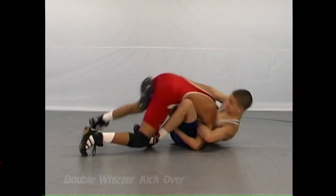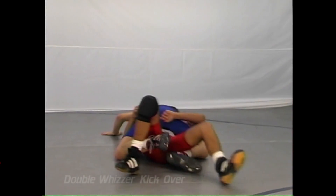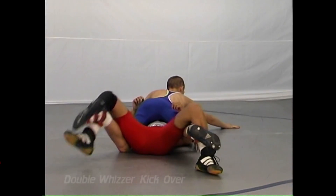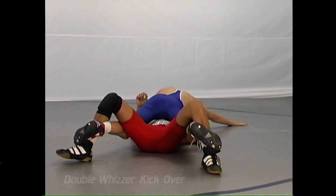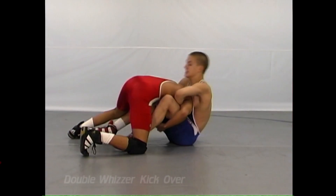In our next survival move, this is against a person that gets a double leg in deep and has driven the defensive man's hips to the mat.